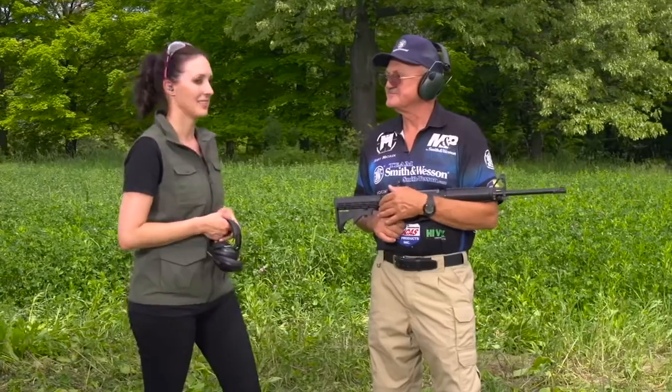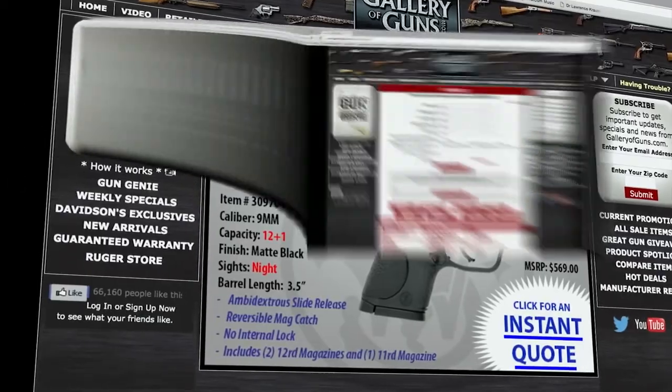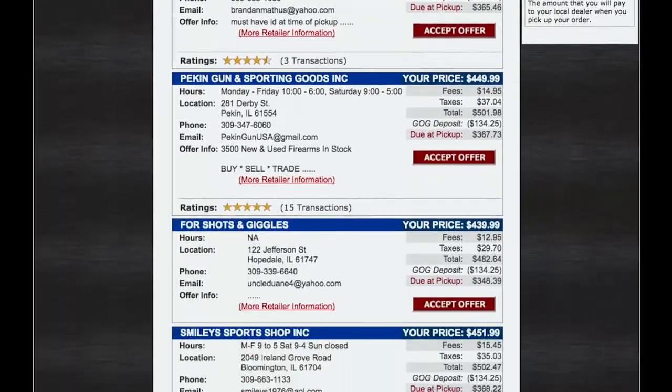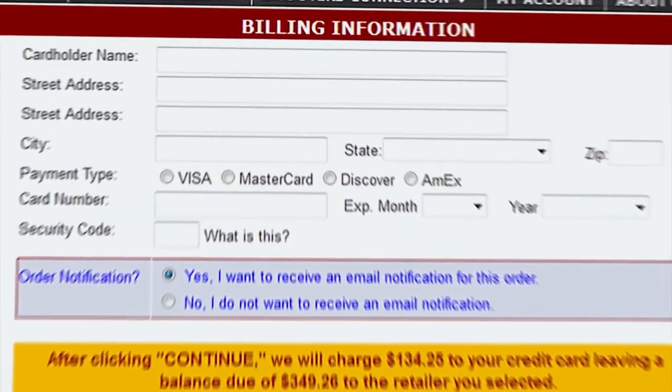Thank you so much for joining us today, Jerry. If you want to get your hands on this Sport 2, all you have to do is go to galleryofguns.com and click on the Gun Genie. Enter your zip code and a list of Gallery of Guns affiliated dealers will show in your area, along with the prices they'll ask for your new gun. You can order with a major credit card, and you'll be shooting this within just a few days.